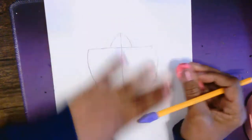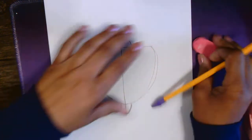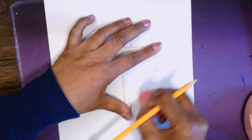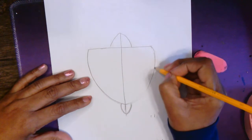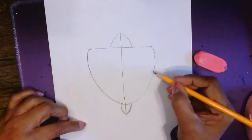I'm going to erase this line — it wasn't to my liking. Even Dr. Cherry makes mistakes. So we have the head, the tail, and the shell.